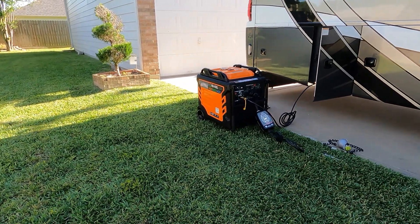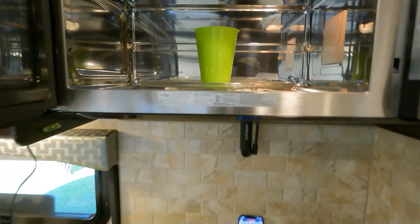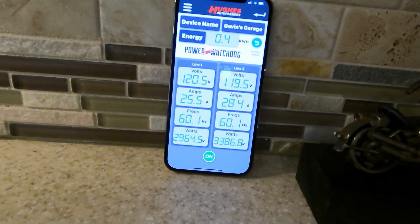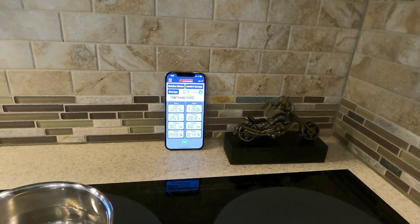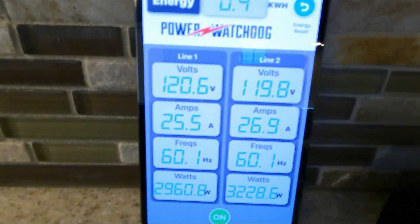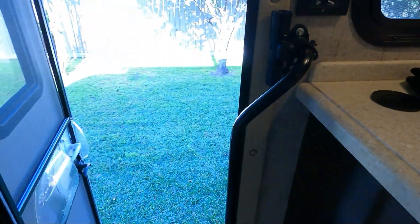Back inside, we turned the microwave on for two minutes to add more load. We're now pulling over 50 amps total — 25 amps on one leg and 26.9 amps on the other. This is a 50-amp RV and we're already maxed out on the RV side, yet we're only at about 50% of the generator's capacity. If you have a 50-amp RV and use this generator, you'll only ever reach about 50% of what it can deliver. With a heater also turned on, we're pulling 33 amps on one side and 24 on the other.